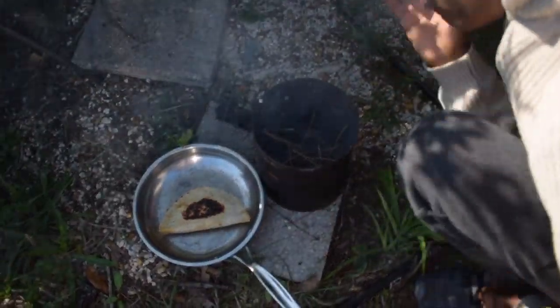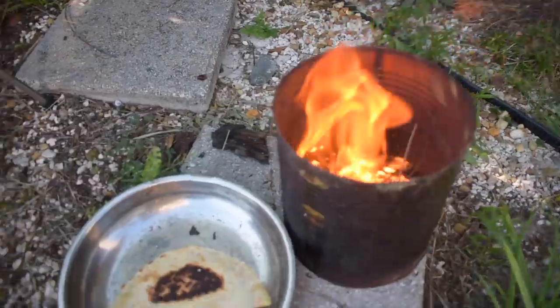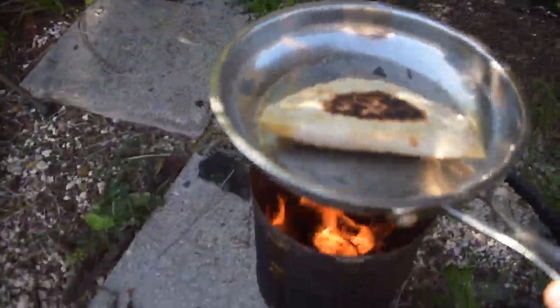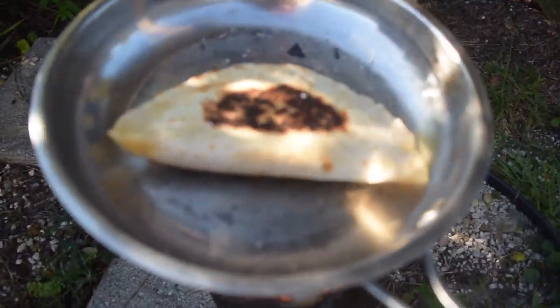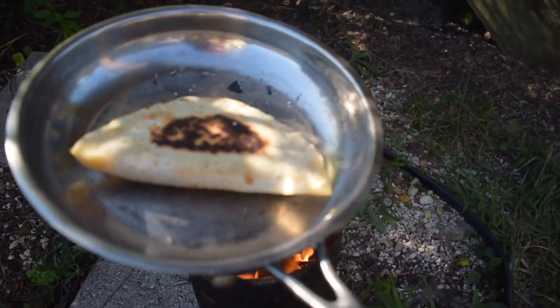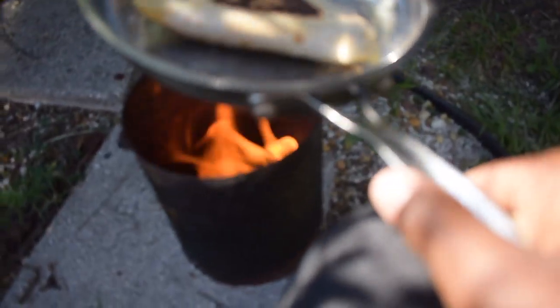This is nice. So now it's starting — one side of it already started to cook, you can see there on the camera. Then it's just the next side that I'm starting to cook now.